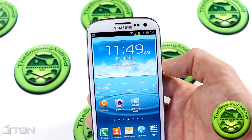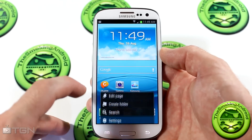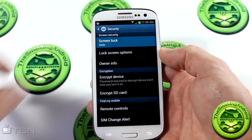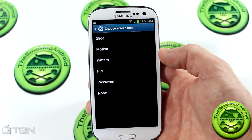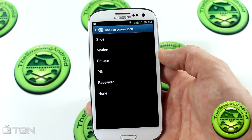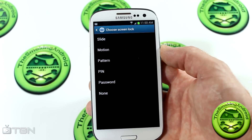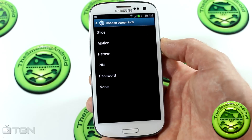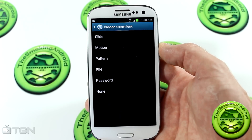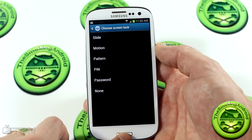One thing I found a little strange: jumping back into Settings and going down to Security, you'll notice that we don't have face unlock as an option for our screen security. So we've got slide, motion, pattern, PIN, password, and none — but where's face unlock? I was a bit concerned to see that. I'm really hoping they're going to add that in the final public release version.